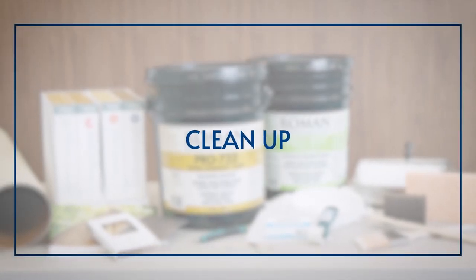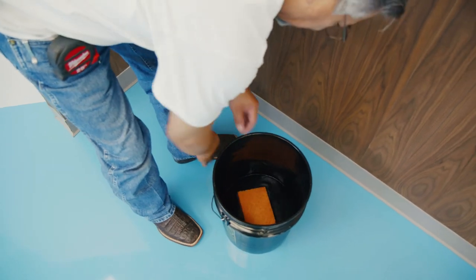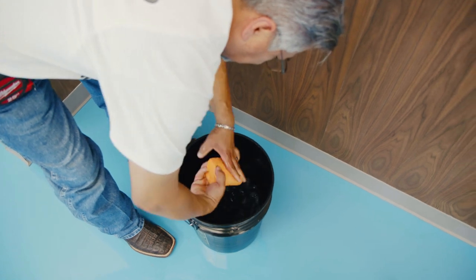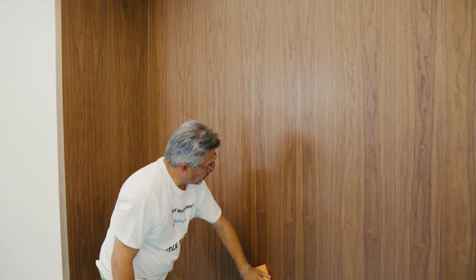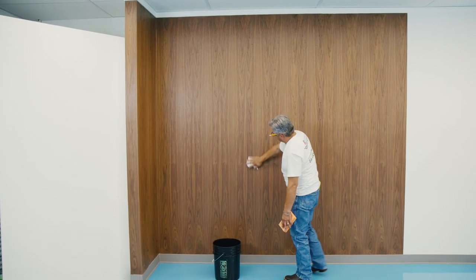Clean Up. Now that your wall is covered, simply clean any excess adhesive or dust off with a cellulose sponge and clean water. Make sure you change your water often. Dry the area by lightly rubbing it with a lint-free rag.